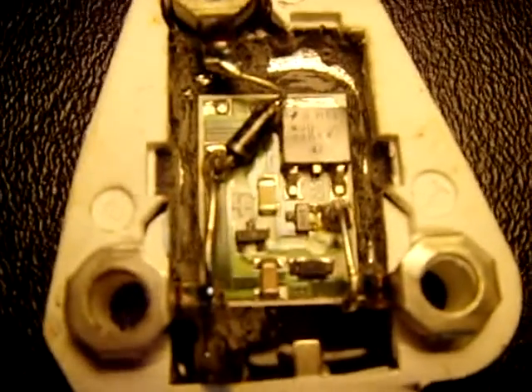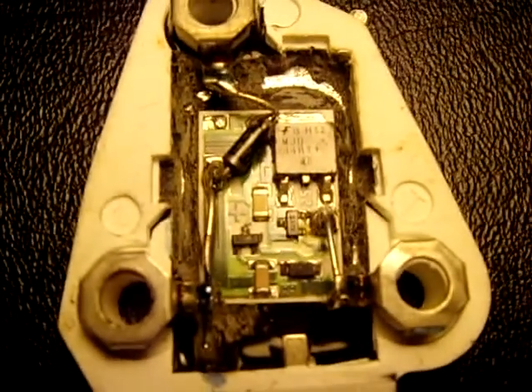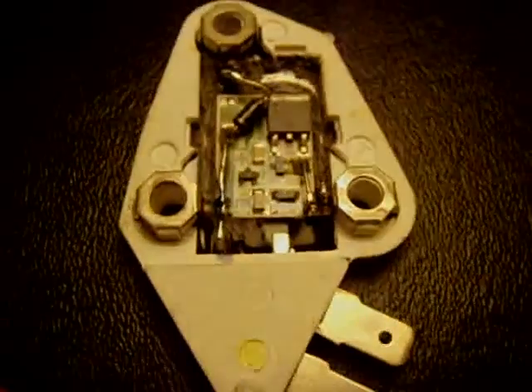But now you can see what the inside of a voltage regulator on a 10SI and 12SI looks like.